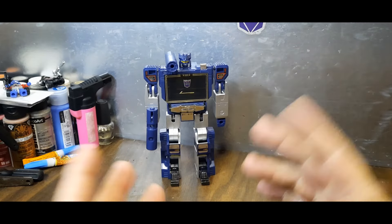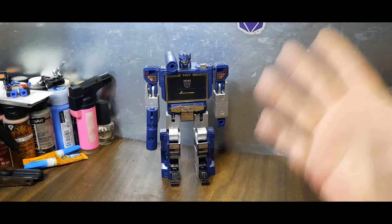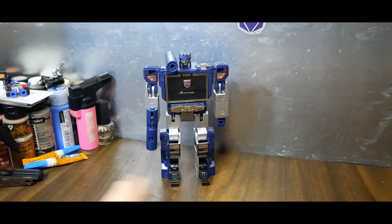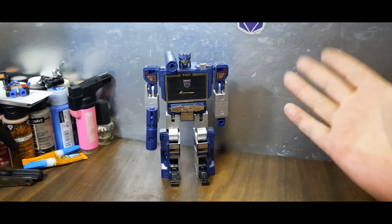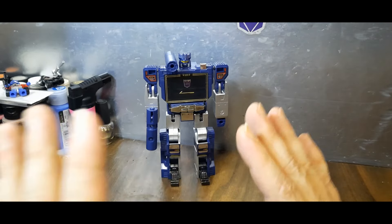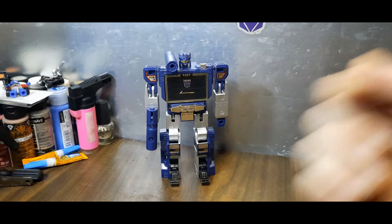All in all, not a bad toy and one I really, really love — otherwise I wouldn't have purchased it. Anyway, this has been my look at the reissue — or possibly commemorative edition — Soundwave. Still an excellent toy even today; sure it doesn't have all the articulation we'd like, but it's still excellent and a good scale too. Thanks for watching. Check out my playlist, please click that like button — it really helps my channel grow. I have a Patreon link in the description if you'd like to support. Like, comment, share, subscribe — be good to each other.